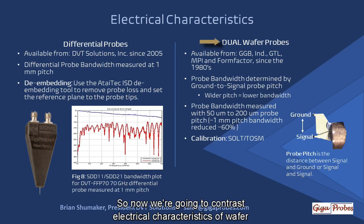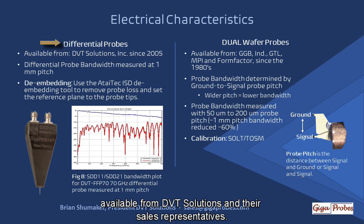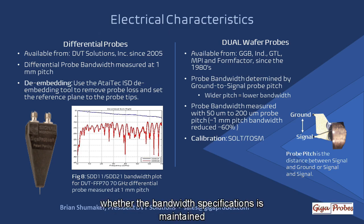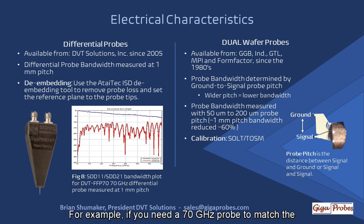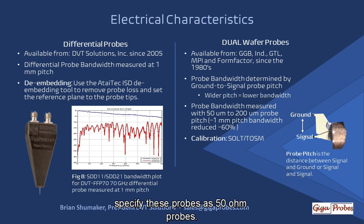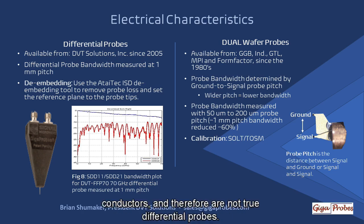Now we're going to contrast the electrical characteristics of wafer probes — available since the 1980s — with the differential probe introduced in 2005, available from DVT Solutions and their sales representatives. A probe's electrical characteristics are the most important thing to consider when choosing a probe. First, determine if the probe has enough bandwidth for your measurement and whether the bandwidth specification is maintained when the probe tips match the spacing of the test pads on your board. The fundamental probe architecture of a dual wafer probe is two 50-ohm cables, and most manufacturers specify these as 50-ohm probes. However, they do not have electrical coupling between the two signal conductors and therefore are not true differential probes.